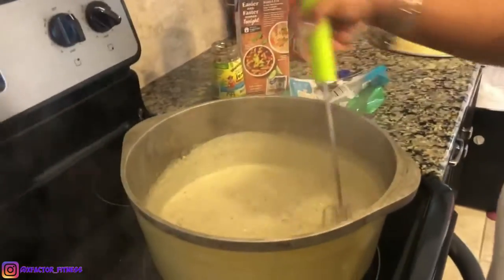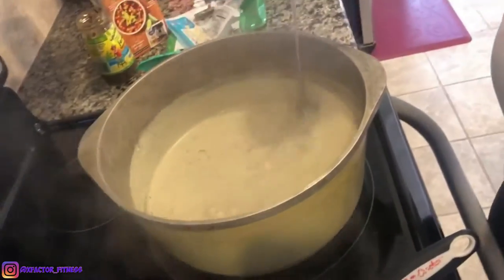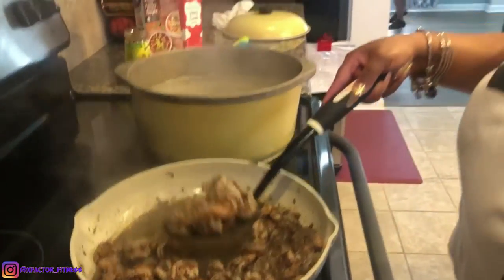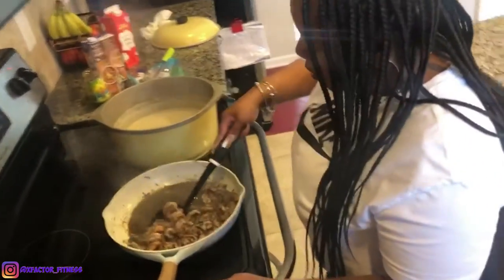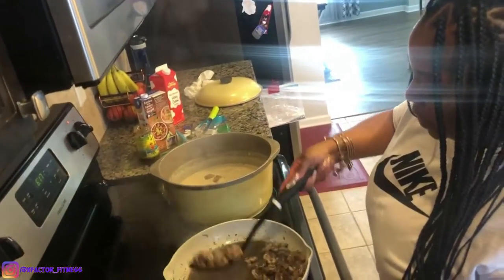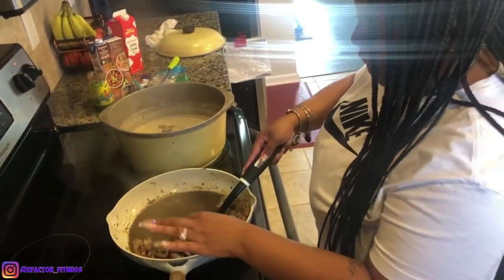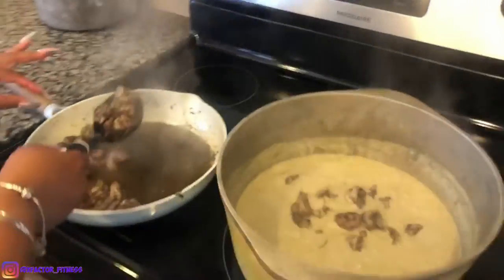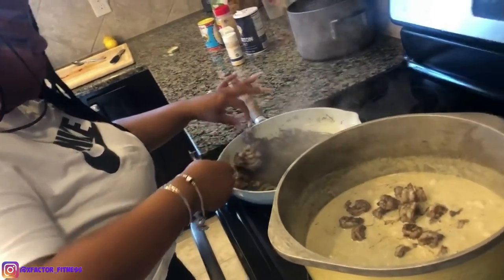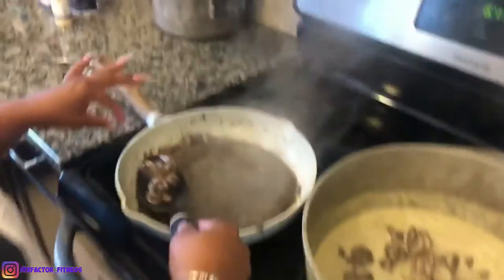You're gonna let it simmer? Yeah, turn it to low. I'm about to put my noodles and shrimp in. I cooked my shrimp almost all the way through — some of them are still raw, but they'll finish in the sauce because it is hot. I don't want too much shrimp juice because I don't want it to taste too shrimpy. So you kind of drained it a little bit.